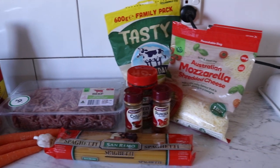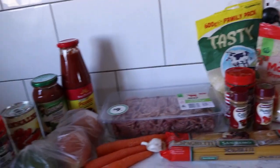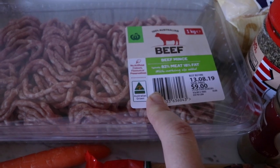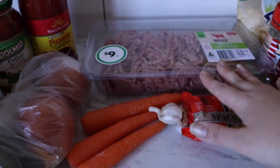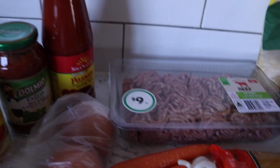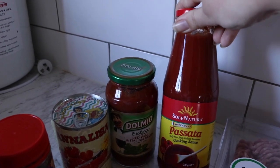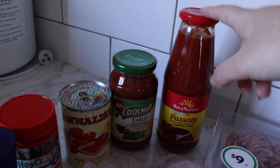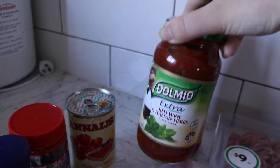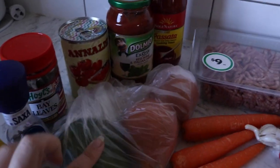First things first — the ingredients. I'll probably add some more things not listed here because I don't like to leave things out. I've got a kilo of beef mince — not the lean one, quite a fatty one, so I'll have to drain the fat when it cooks. I'm using a whole kilo. Because I'm also freezing some, I want it extra saucy, so I've got a 700g jar of cooking sauce I grabbed from mum's, and a normal 500g jar of pasta sauce, plus a tin of diced tomatoes.